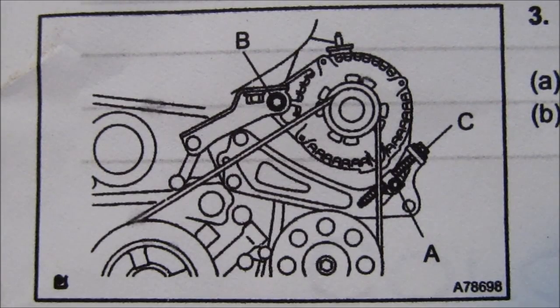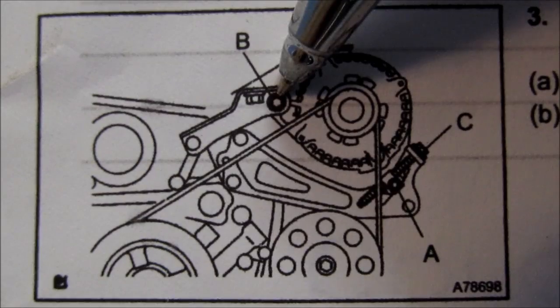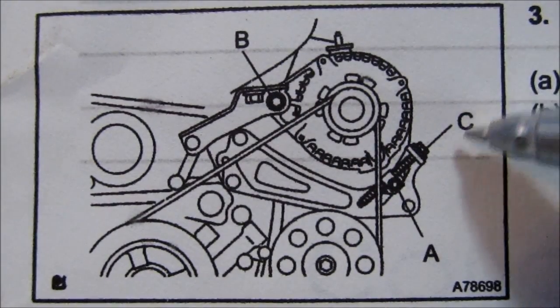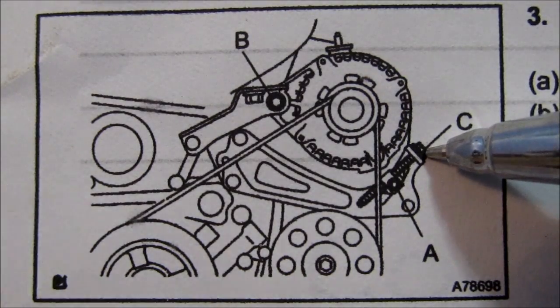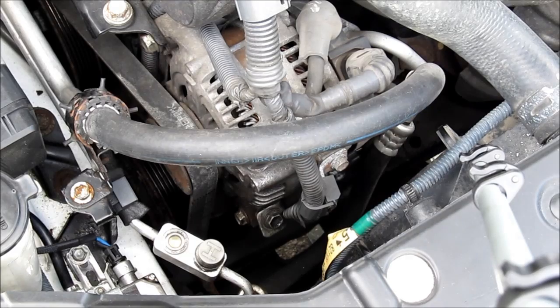Here's a diagram of the alternator belt. We need to release the pivot bolt at the top, bolt B, and also the pinch bolt at the bottom, bolt A. Then release bolt C, which is your tensioning bolt, and that will allow the alternator to drop down so we can pull off the belt.